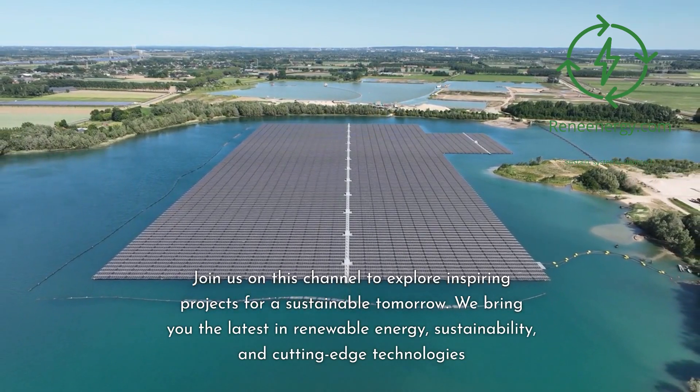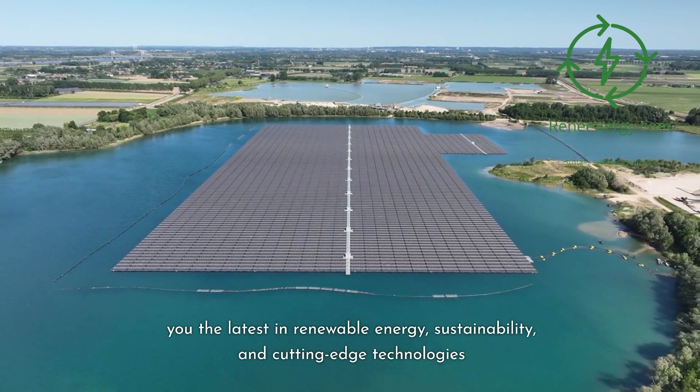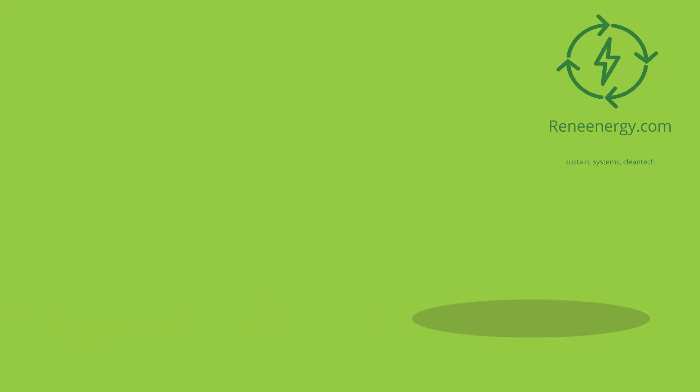We bring you the latest in renewable energy, sustainability, and cutting-edge technologies. For more in-depth information and resources, visit our website and subscribe to our newsletter for the latest updates and exclusive content.